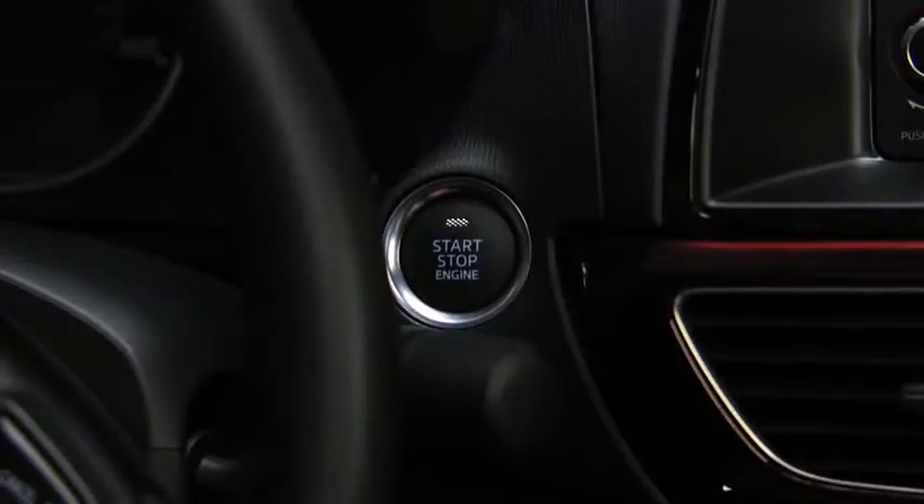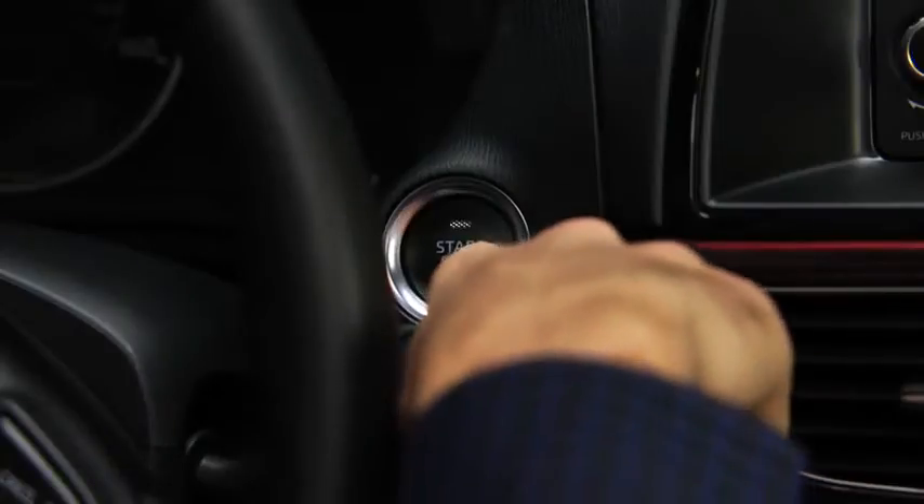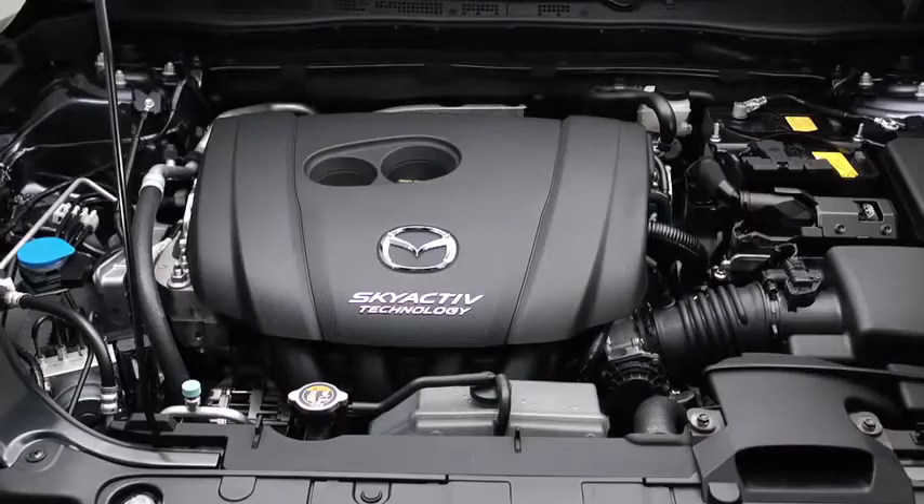Check that the green push button start indicator light flashes. Touch the push button start using the backside of the key while the green push button start indicator light flashes. Press the push button start after the green push button start indicator light illuminates constantly. After starting the engine, let it idle for about 10 seconds.